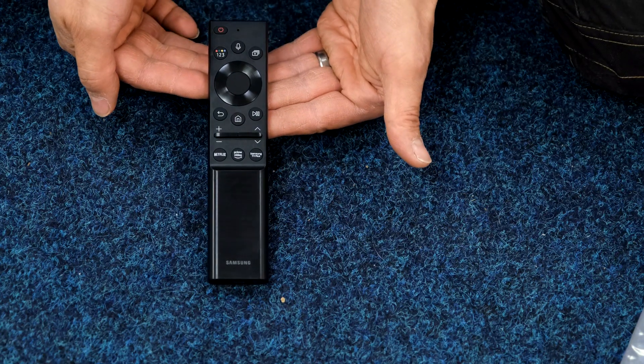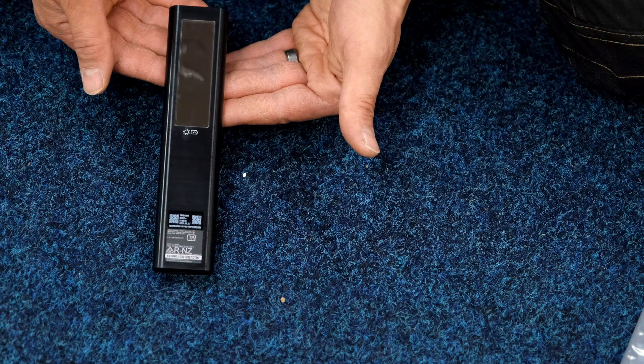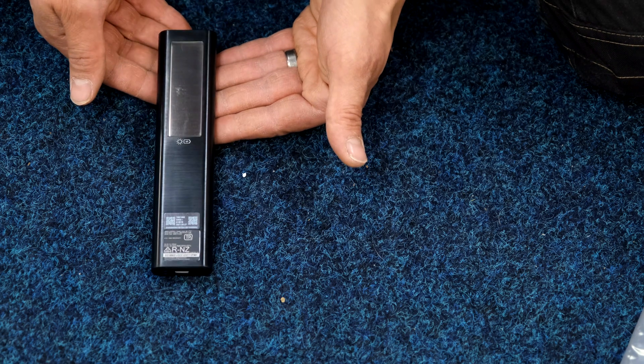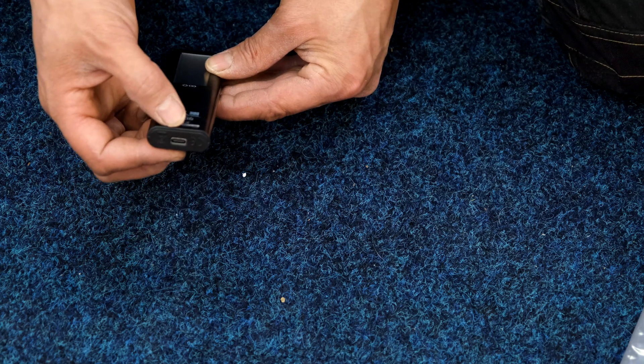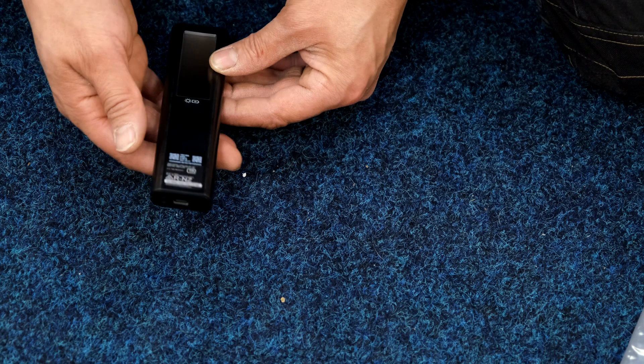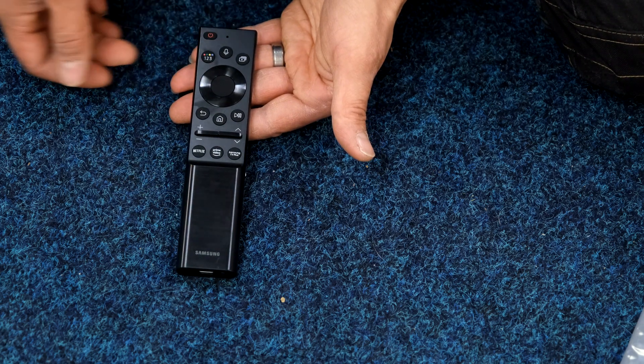This is the Samsung smart remote for 2021. What's different is a solar cell on the back, so we can leave that face down and it will charge itself up. It's got USB Type-C there if it becomes completely dead — just charge it up quickly off your fast charger.